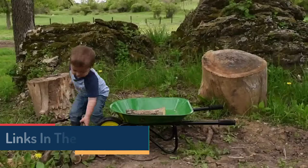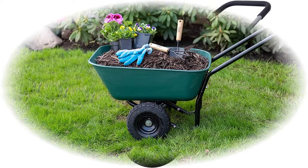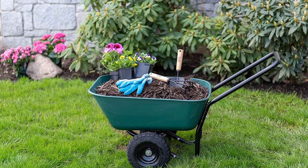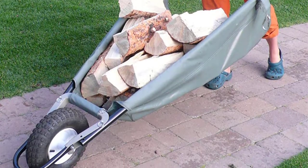Next, consider the type of terrain you'll be using it on. If you're primarily working on level ground, any wheelbarrow will do. However, if you'll be maneuvering over rougher terrain, look for a wheelbarrow with large, sturdy wheels that can handle the bumps. Finally, take into account your budget.